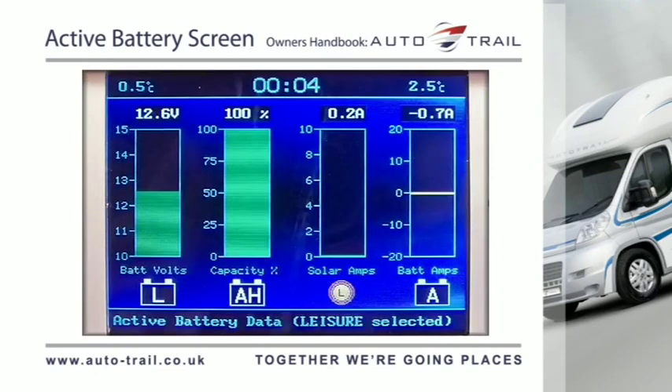The screen shows from left to right the active battery voltage of the selected battery in a bar format, with the precise reading shown at the top of the bar. The actual bar will change colour according to battery voltage.